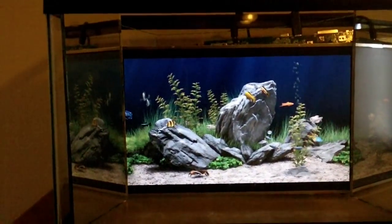So yeah, digital fish tank. Never have to feed the fish.